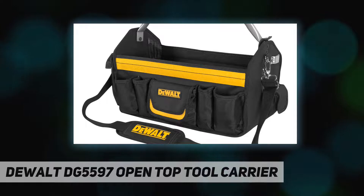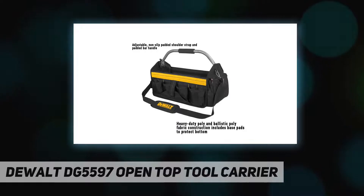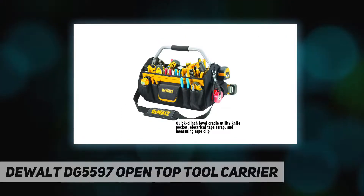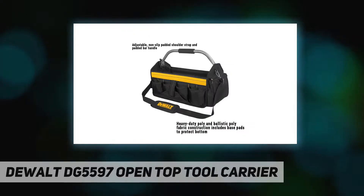Base pads at the bottom of the bag provide long-lasting protection. From the manufacturer: CLC has been the industry standard for over 30 years through an unrivaled dedication to innovation, craftsmanship, and quality. This is a 33-pocket tool carrier featuring a quick clinch level cradle, utility knife pocket, electrical tape strap, measuring tape clip, and a comfortable shoulder strap.